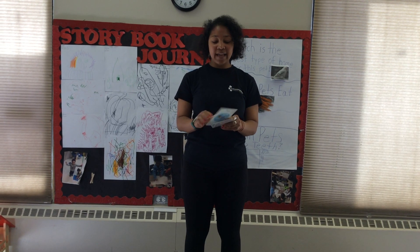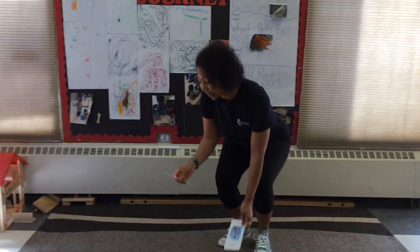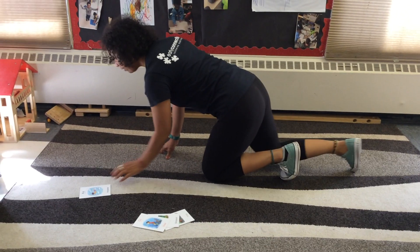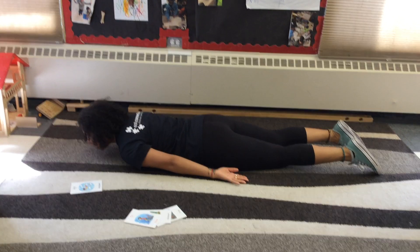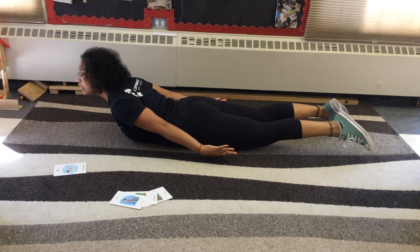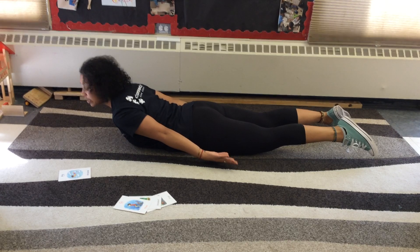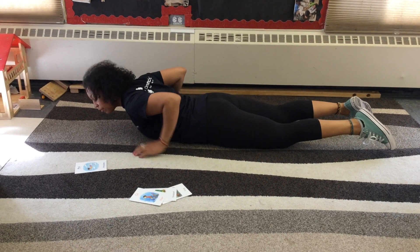Our first yoga pose is A for Airplane. I am an airplane heading for the sky, lifting my chest, arms, and legs. I begin to fly. So we're gonna lay on our tummies like this and our arms are gonna be by our side, and we're just gonna lift up and try to hold it for like two deep breaths. Make sure you guys lift your arms and your legs and you're kind of on your tummy here for that pose.